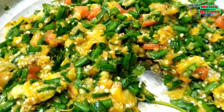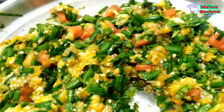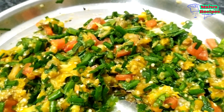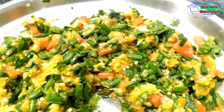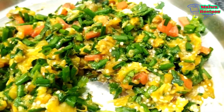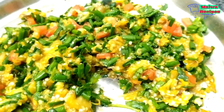I am taking a very tasty and healthy recipe today. I am going to share with you a vegan recipe. I will tell you how to make it in a very healthy way. There are many green vegetables in the village, and many times children don't like green vegetables, so we will make a very healthy vegan dish.